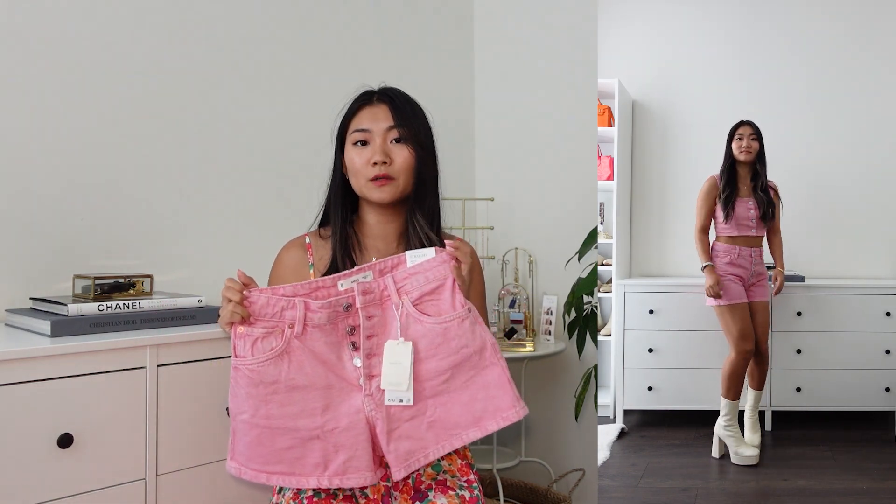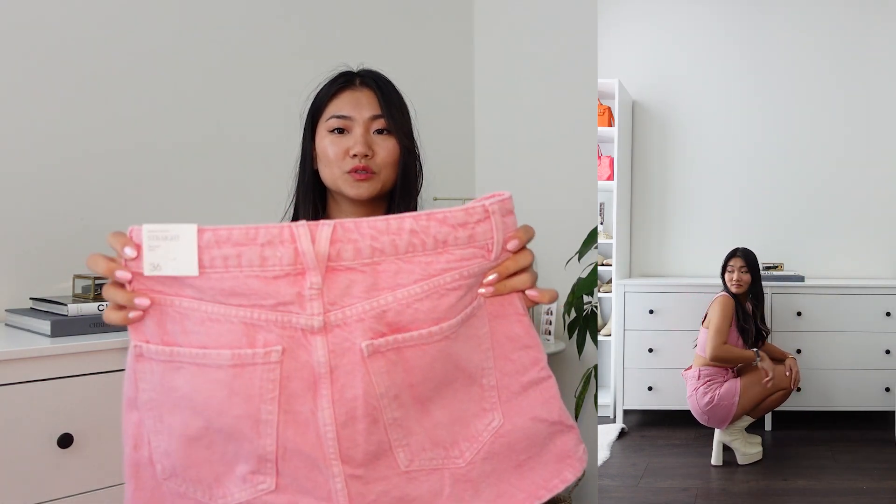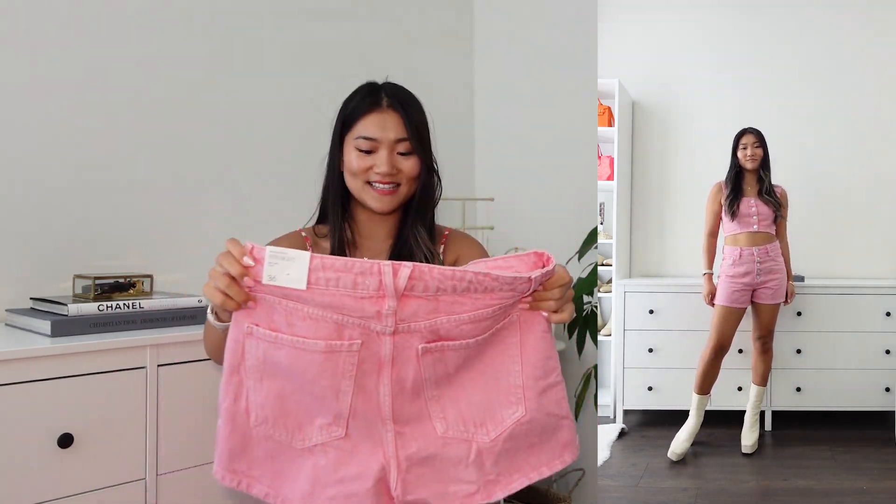However, if you are more of an hourglass shape or pear shape, then you might find the waist part to be a little bit loose. I really like the belt holder or hoop at the back as well — it's like a V shape. It's a really nice touch.